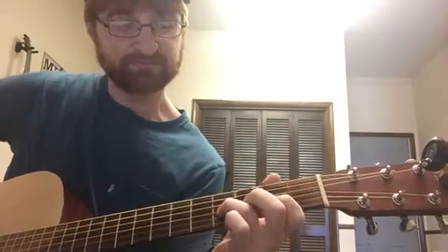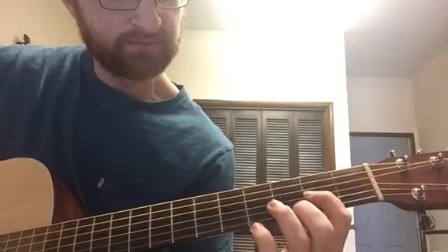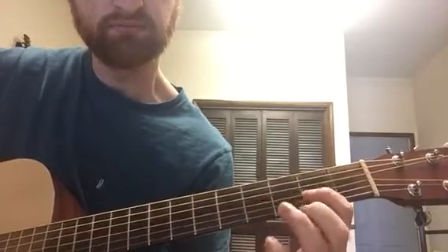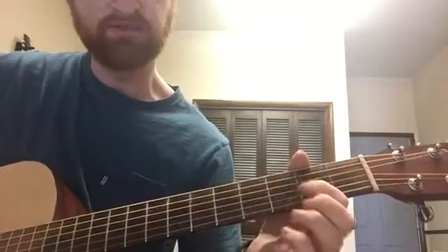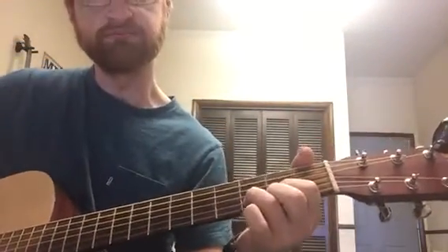Then you add a little idea: third finger fourth fret on the G string, first finger second fret — so it's a pull-off and then pull-off to open. It's actually just the same lick with that added in, and then it goes to a D chord. So: first fill, G chord, same fill again but you add that little four-two-open, D again.